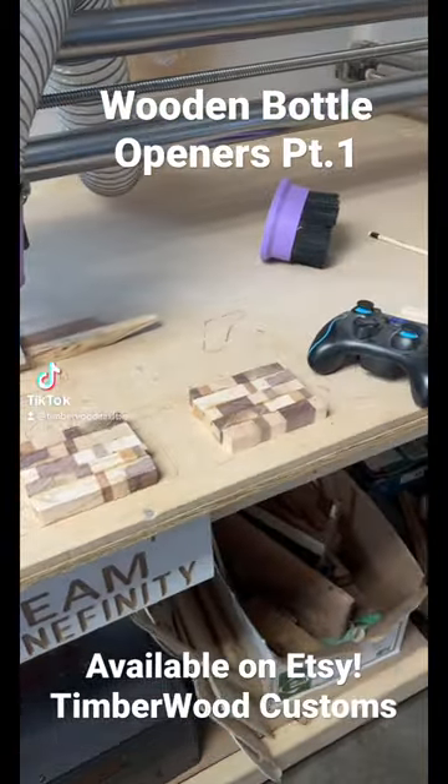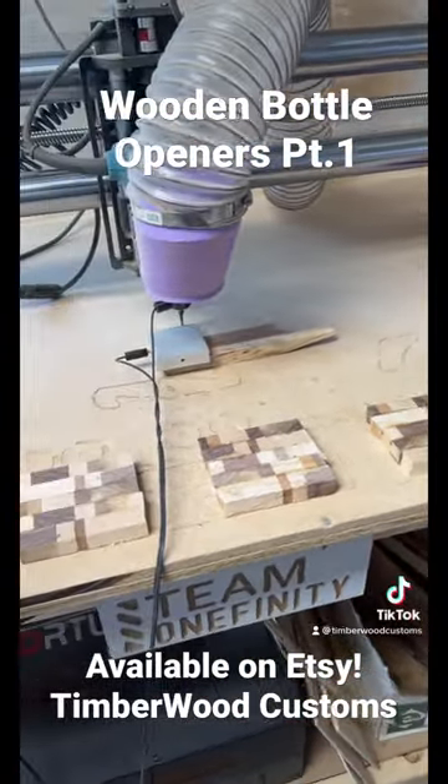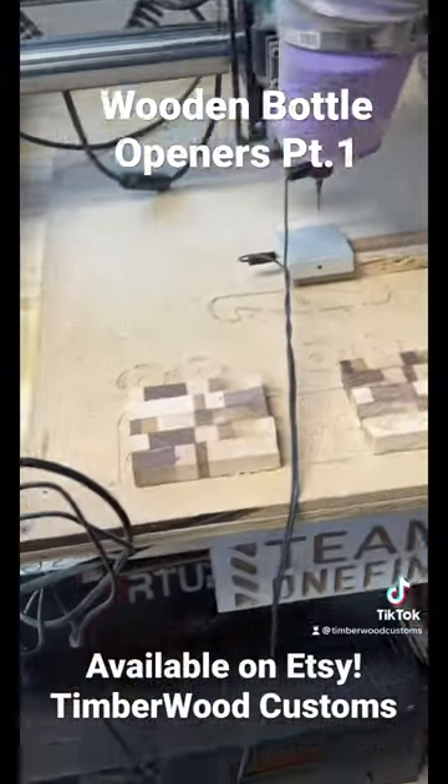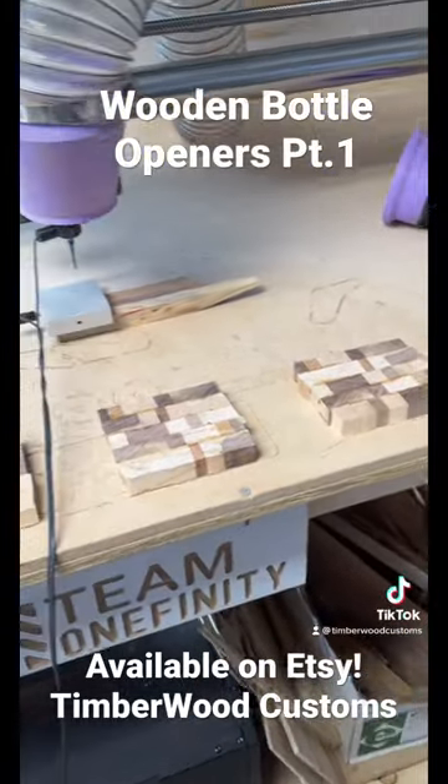Using some scrap wood to make some bottle cap openers. Right now I'm probing X, Y, and Z for that piece, and then I will flatten these and then cut them out.